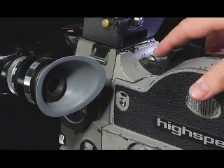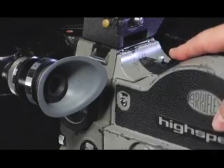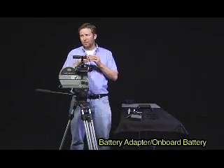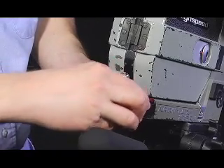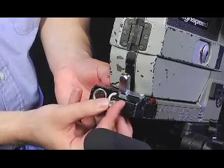To remove the magazine: unlock, push this button here, pull the bottom out, and then remove the top. The next thing I'll do is attach the battery adapter, which is for use with onboard batteries. Back here there's a four-pin connection on the rear of the camera underneath the magazine, and that corresponds to where the battery adapter goes. I tighten the screw there, only finger tight.